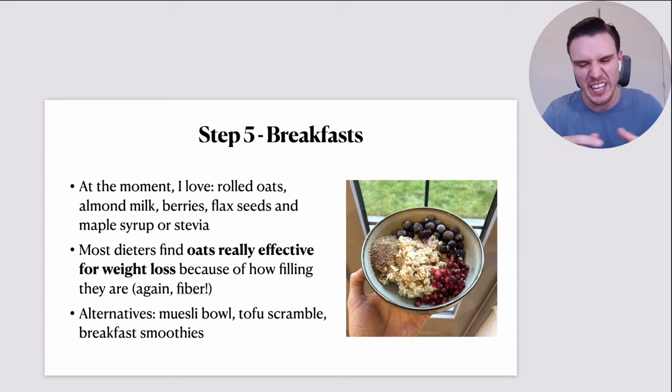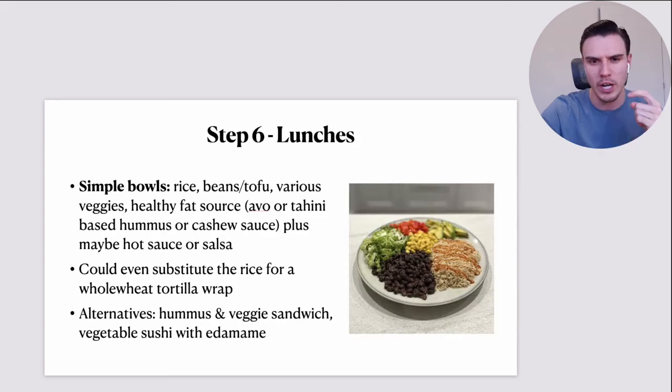A couple of alternatives if oatmeal doesn't take your fancy: muesli bowls — throw some bran flakes in there with the same toppings like berries, banana, a bit of unsweetened plant milk and a touch of sweetener. Tofu scramble, which I showed in my most recent recipe video. And breakfast smoothies — but these have to be hearty, not just a little fruit smoothie of 150 calories. They need to be more substantial, so include some nut butter, fruit, maybe some oats blended in.